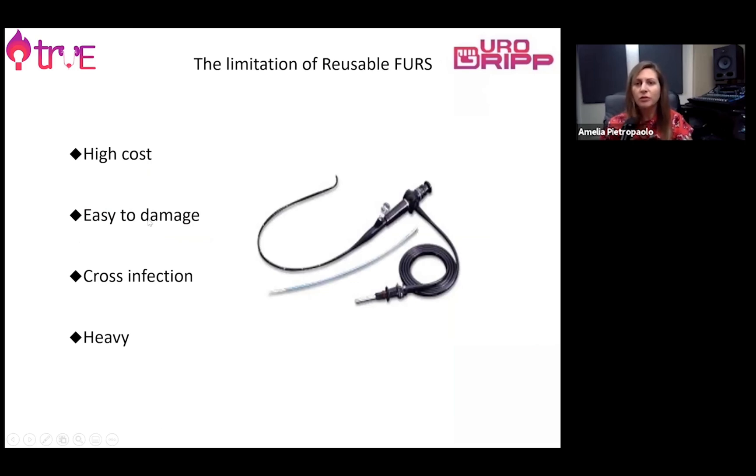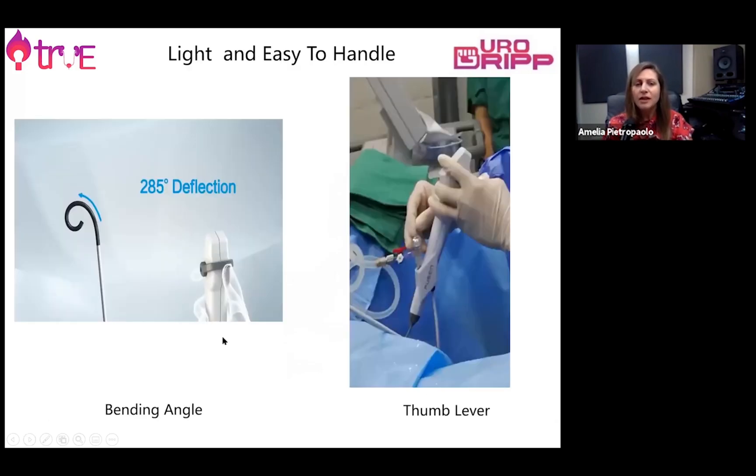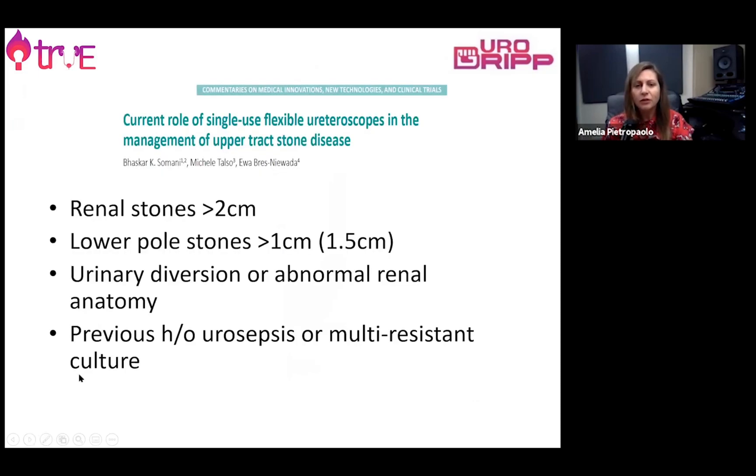There are some limitations related to reusable flexible ureteroscopes — for example, they are very expensive, costly to repair, easy to damage, and they can harbour infection as they need decontamination. They are also very heavy. New digital flexible ureteroscopes have recently been introduced to the market. They are very convenient in terms of manoeuvrability and safety because they are light and easy to handle. Their use is particularly suggested for large stones in the lower pole, difficult anatomical cases such as urinary diversion, abnormal anatomy, and in patients with previous urosepsis, as they are essentially disposable and do not require decontamination.